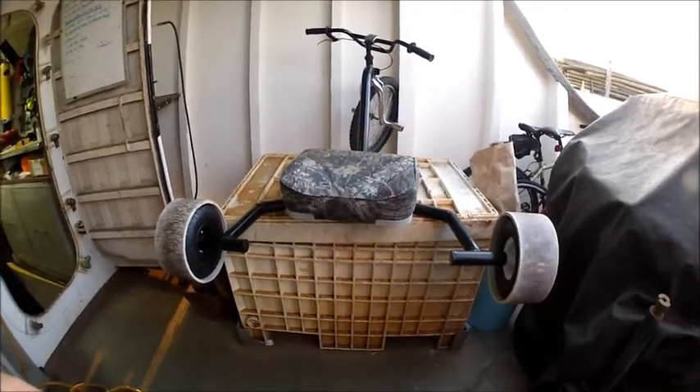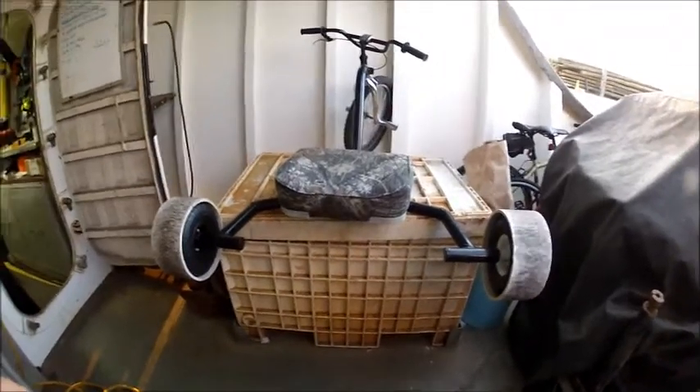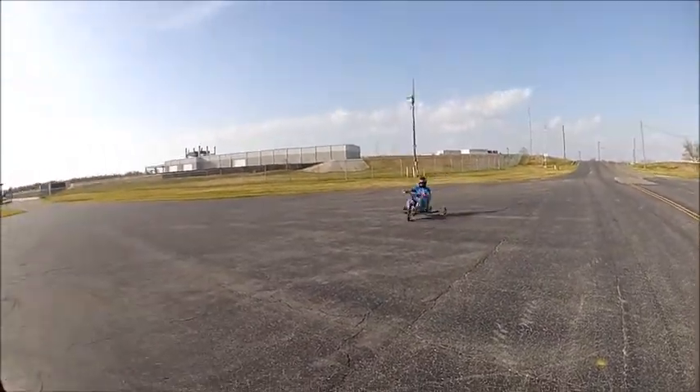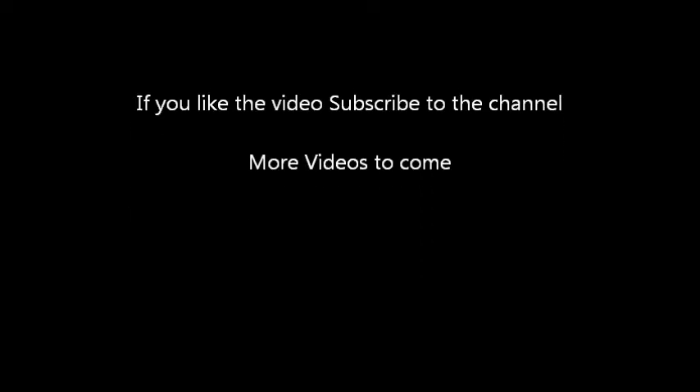The Aussie Lights seem sturdier, you get less wobble, and the rim stays pretty much true. You get wobble on both because of the inner tube and tires, but it's definitely worth the money for the Aussie Lights. That's what I came up with — I hope you like the video, and if you do, subscribe to the channel. Thanks.